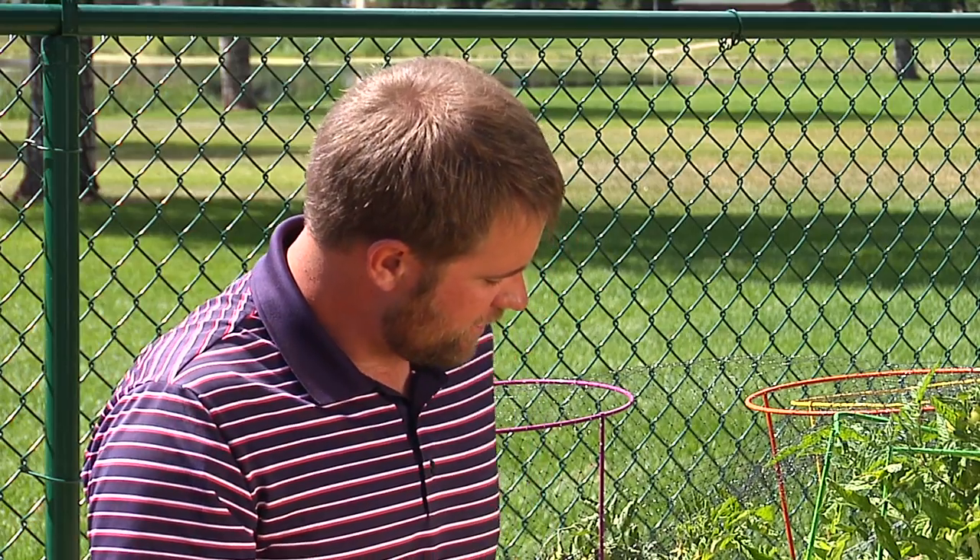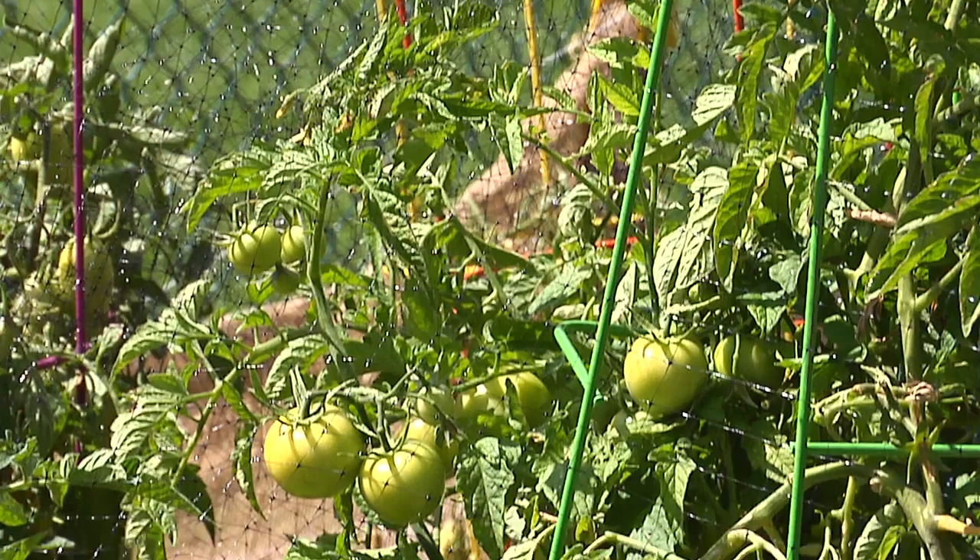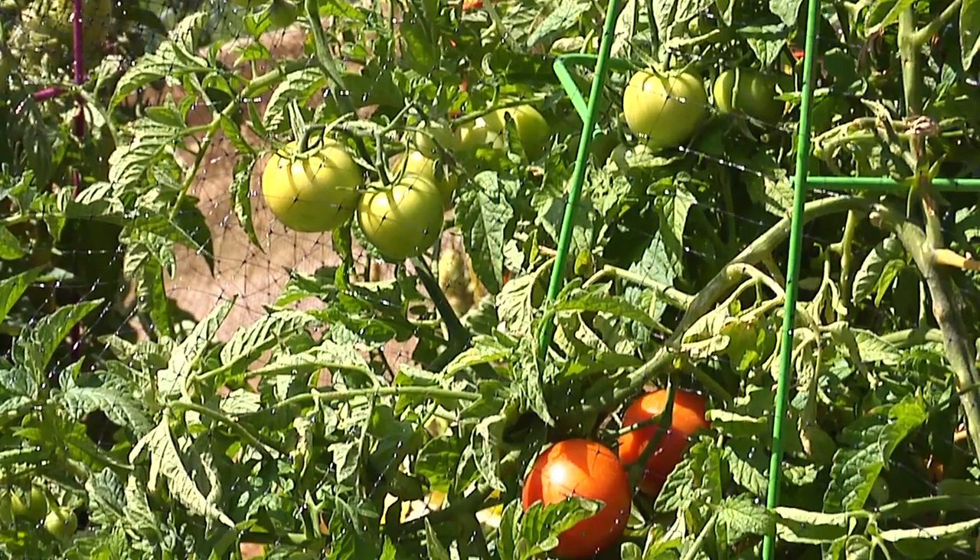If you get an early freeze and your plants are still full of green tomatoes, if you dig it up and hang it upside down, those tomatoes will ripen right there on the plant.